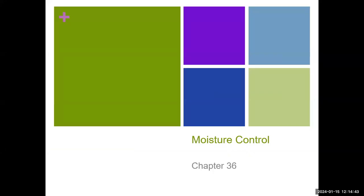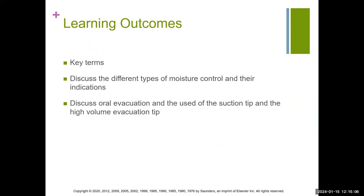Hello students. This is an overview for Chapter 36, which comes from your Modern Dental Assisting textbook, edition 13. Chapter 36 can be found on page 498. Some of the learning outcomes we will be reviewing include key terms, discussing different types of moisture control and their indications, and briefly going over oral evacuation and how it's used with the suction tip and high volume evacuation tip.